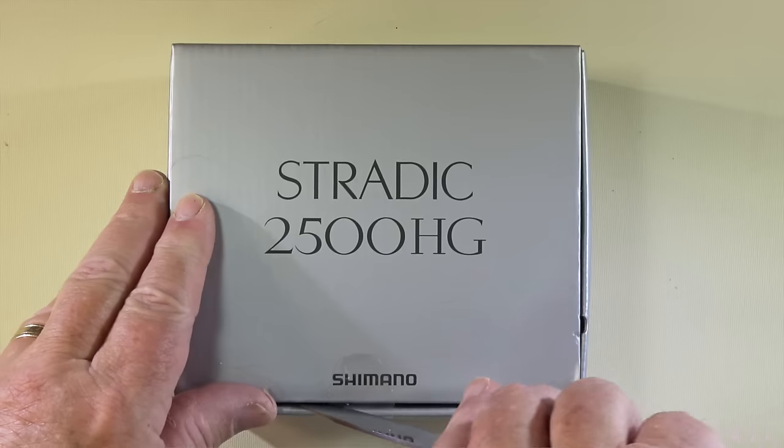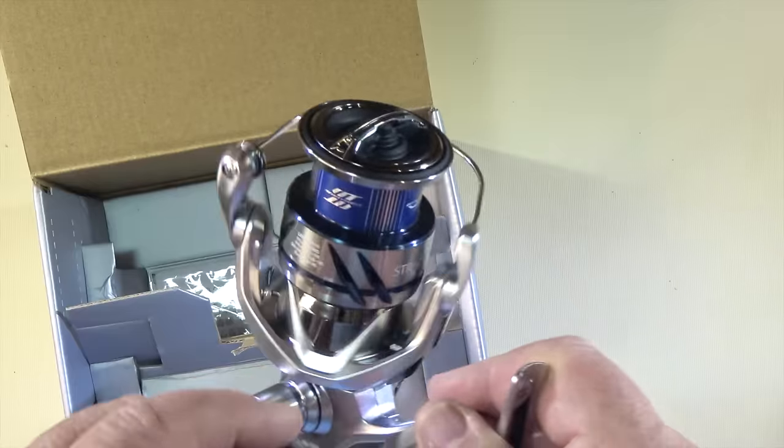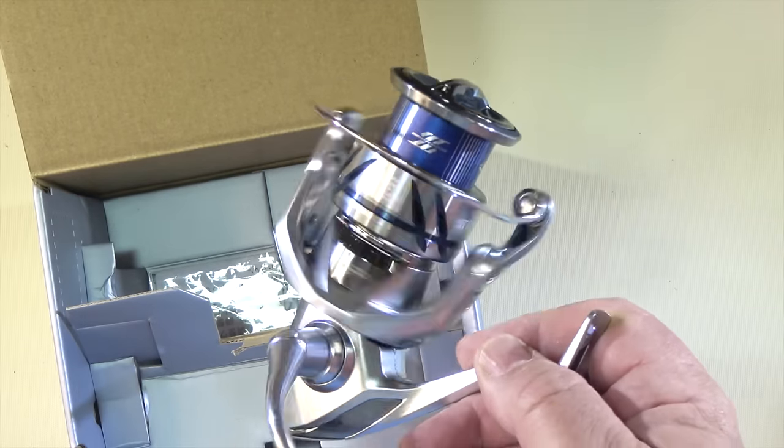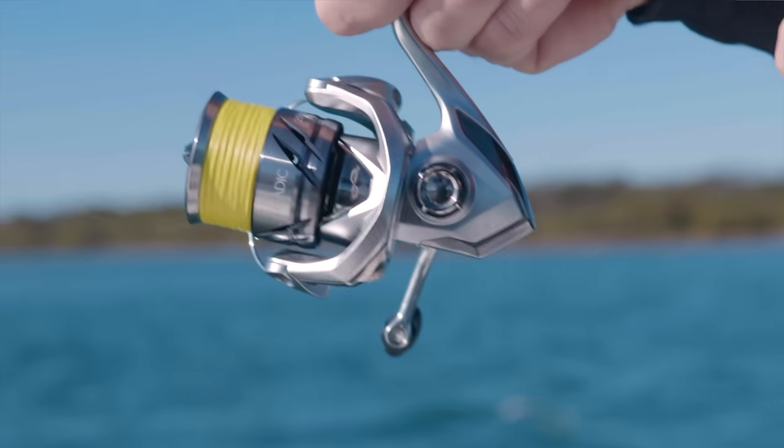A few months ago I did an unboxing of the 2500 model in this series. Here's a few of my initial thoughts on that 2500 when I first unboxed it. What a smick looking reel — beautiful cosmetics, brushed silver with some little touches of black. There's some blue on there but I think that's just the sticker that goes around the spool. So the major colours are that brushed silver, a little bit of gloss silver and some black trim.